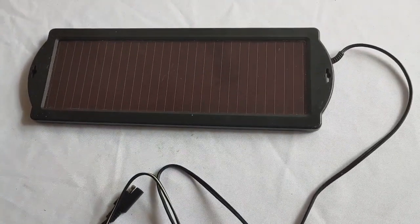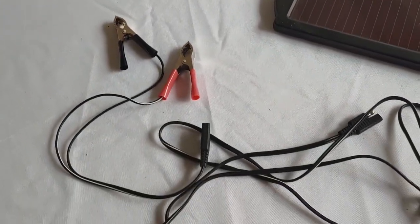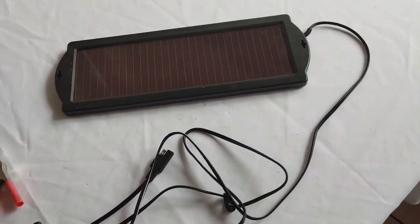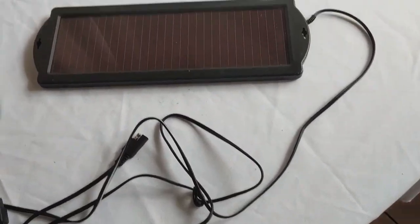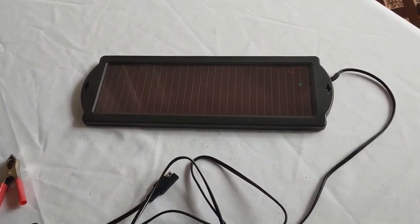I don't get any money from Harbor Freight. Nobody is paying me to recommend any of this — I just do it. Now, here's a note. We normally say never, ever hook up a solar panel directly to a battery without a charge controller.